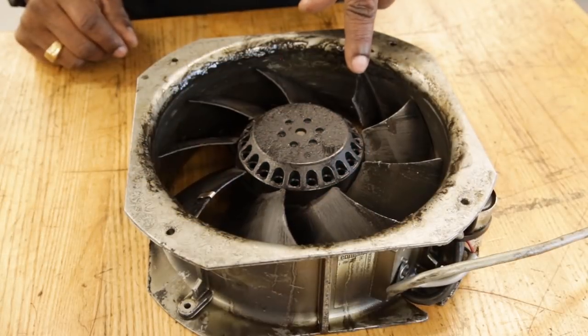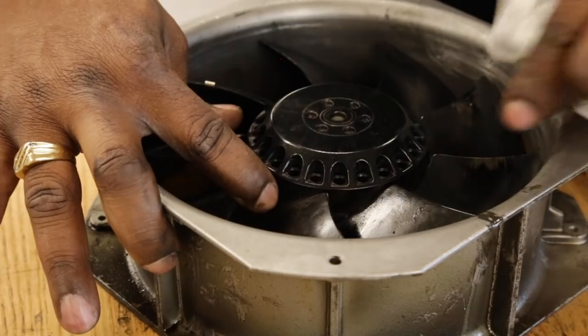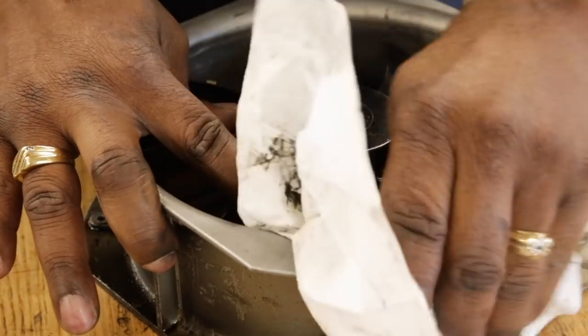Now, this fan here has a bent fan blade. The customer reported a spindle vibration and assumed that the spindle was bad. When the service tech arrived and inspected the machine, the fan and this blade was determined to be the actual problem.